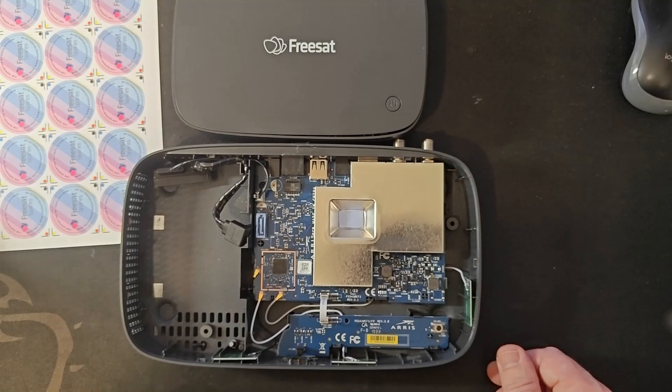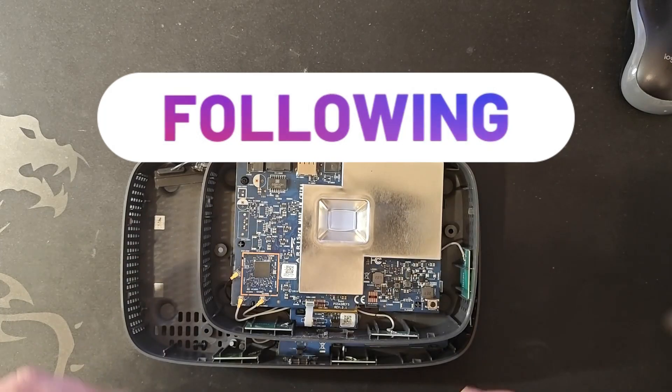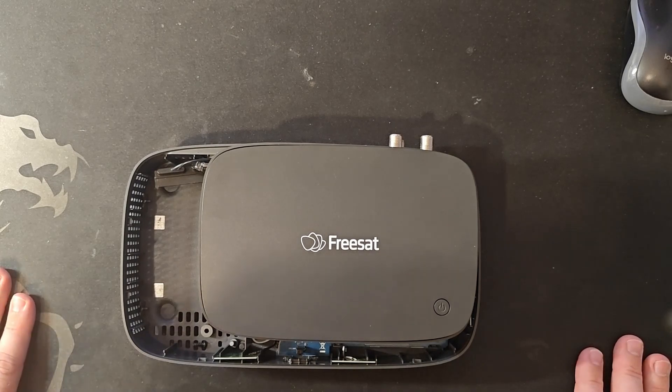So what experiment are we going to do? Well, I am going to see if I can fit a hard drive in this smaller box. We're going to see if we can fit an M.2 type drive to the system.